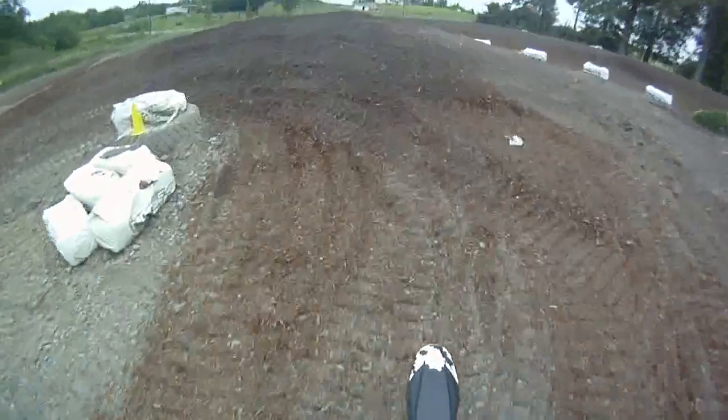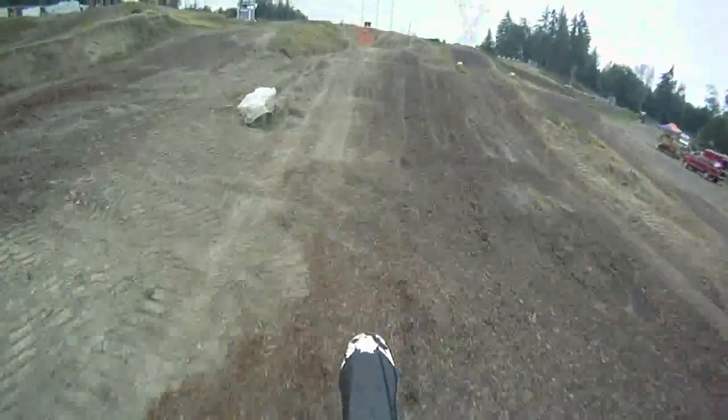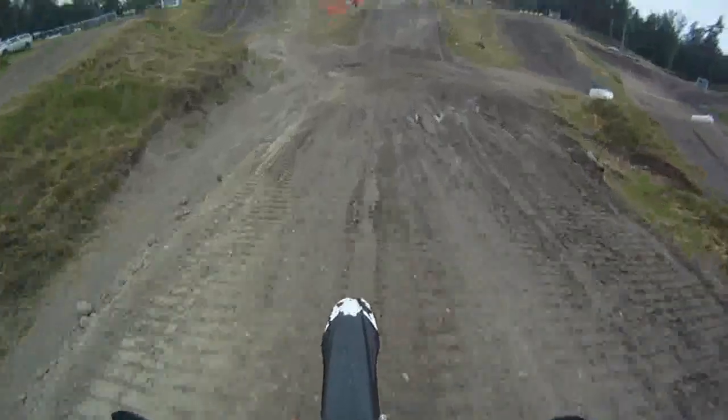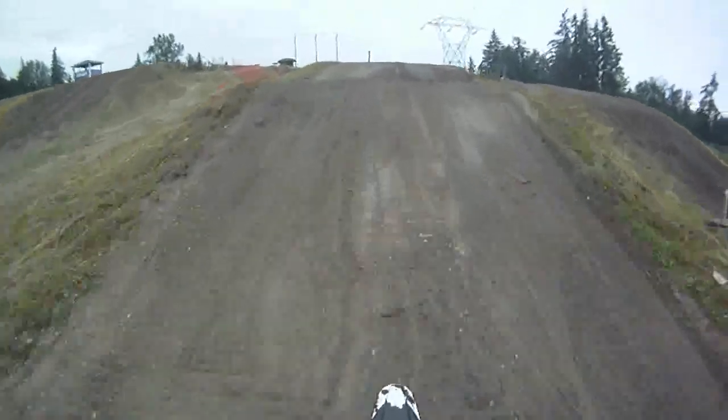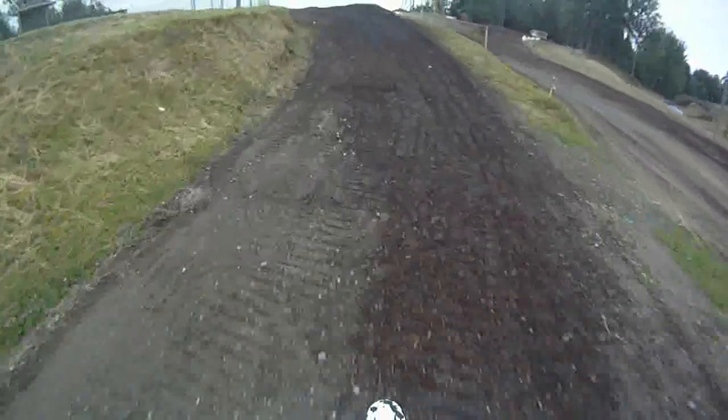180-degree turn to the left, and this is the newest jump on the track — just built a couple weeks ago. You've got to clear this 20-25 foot section to land on the table right here. Coming up to a step up, 20 feet, pretty easy, and then a sweeping 90-degree left-hand turn, and we're getting back to the tower jump.